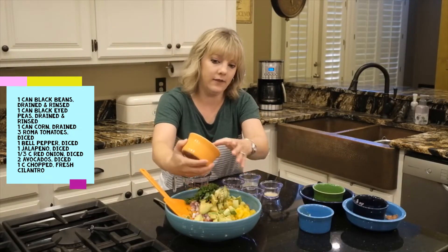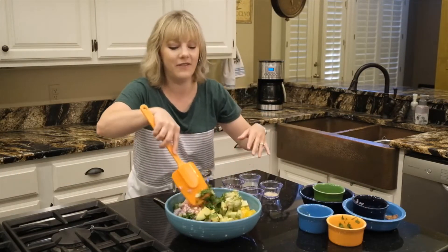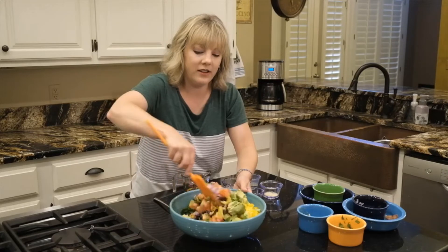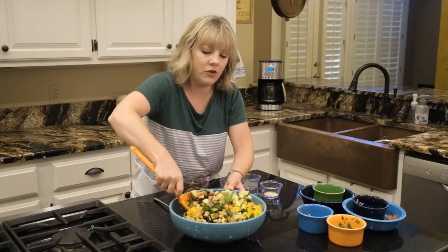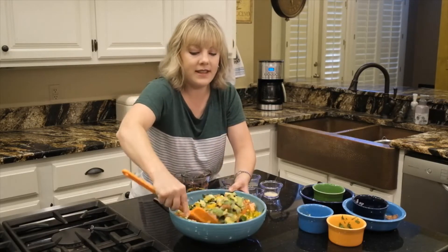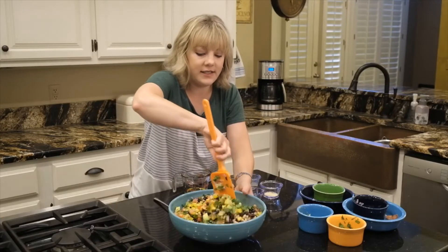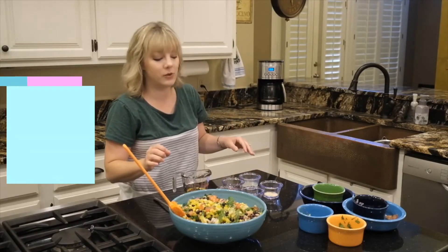And again, if you don't like any of these ingredients, they can all be omitted. We're going to give it a little toss and then we'll mix up the dressing. What I love about this is all these nice vegetables, this beautiful color, and the beans are a great source of fiber.